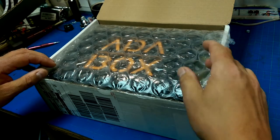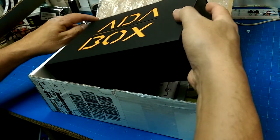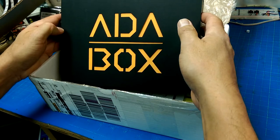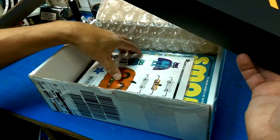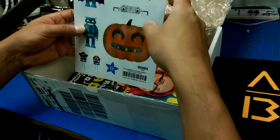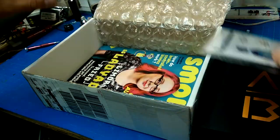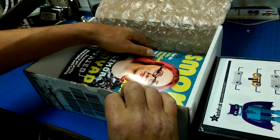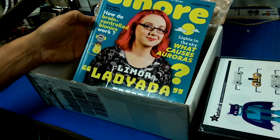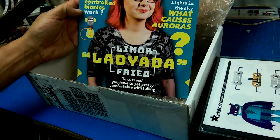And what is in our box but an Ada box. And we have some Halloween stickers amongst other things — sticker sheet number one, we'll take a look at that later. We have Lady Ada on the cover of S'more, which is a science magazine for kids. Looks like it's mostly women that are making it too. Very cool.